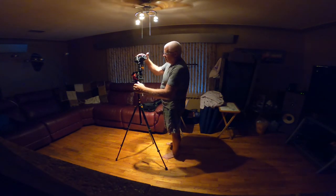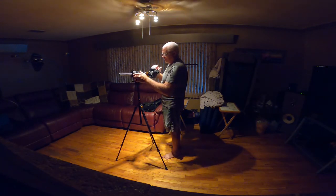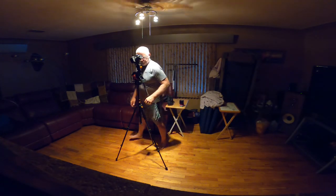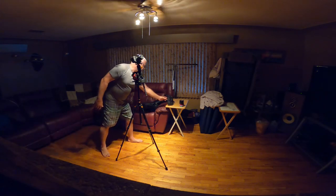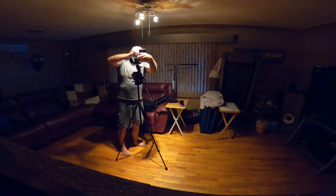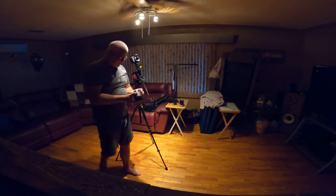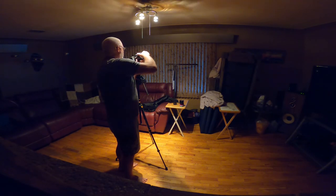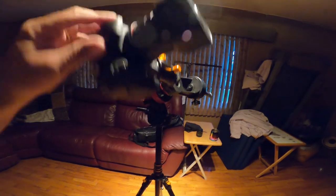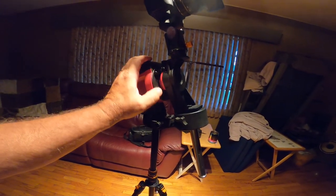A little too much here. That's pretty good. Alright, pop off this little lens. You want to make sure that when you're adjusting that weight, you make this thing swing with that big heavy lens, and then when you're all done, you tighten this back up.